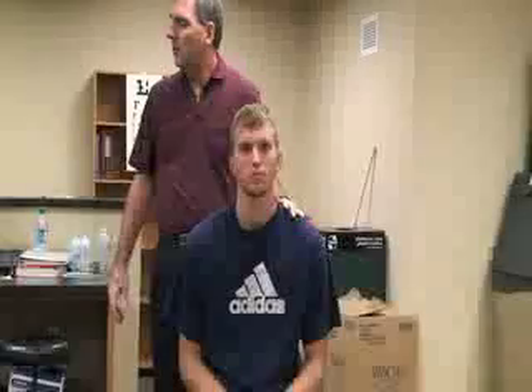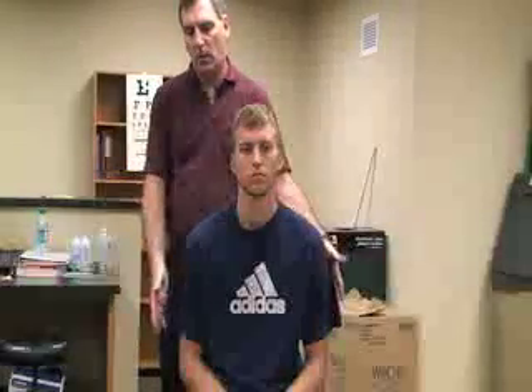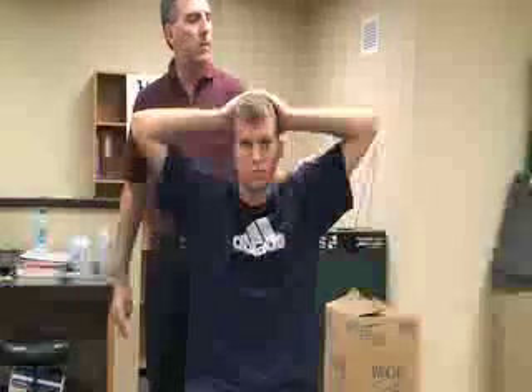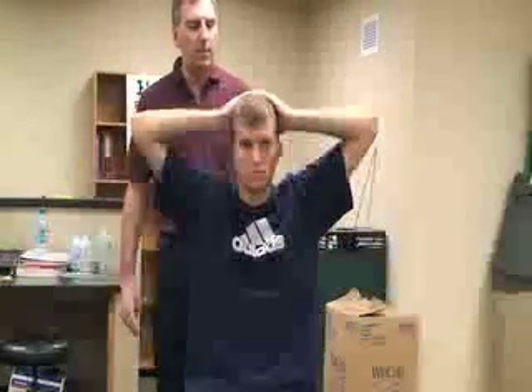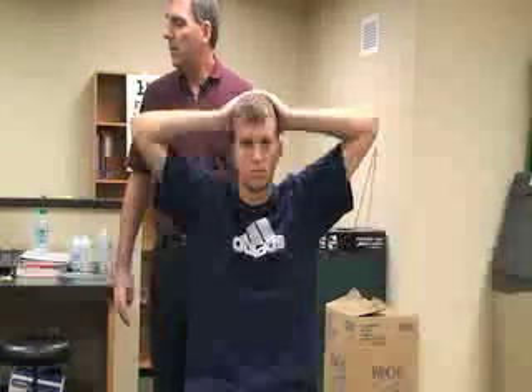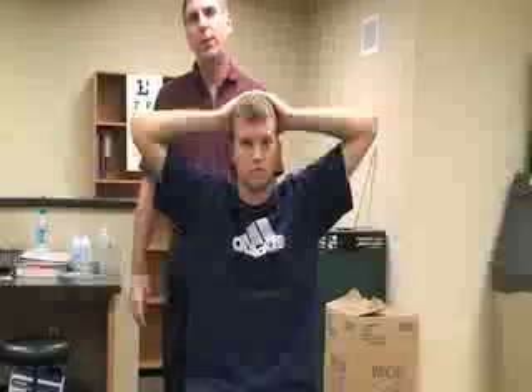Next we're going to be doing some special tests for the neck or cervical spine. The first one is called the shoulder abduction test. We're going to ask the patient to abduct their arms and place his hands on top of his head. If that increases any pain or symptoms in his neck area, that would be a positive indication for a nerve root injury or a herniated disc.